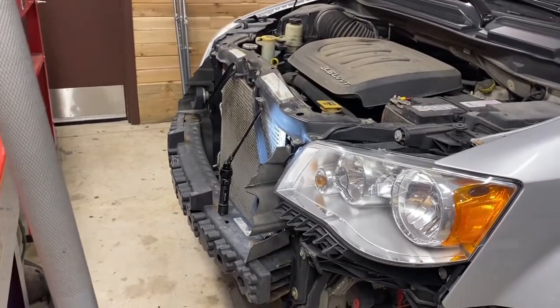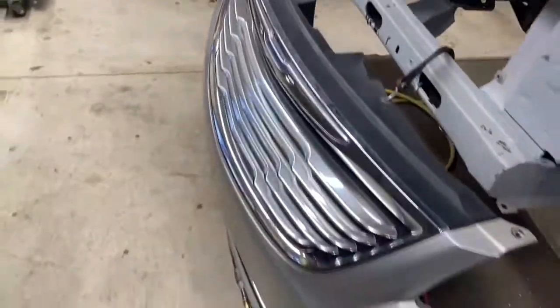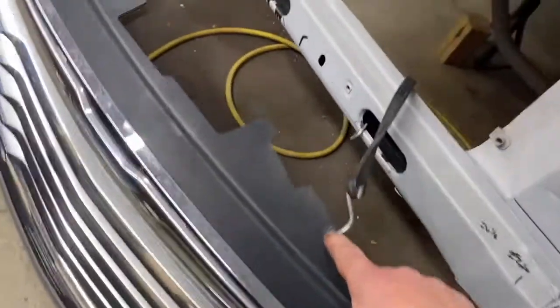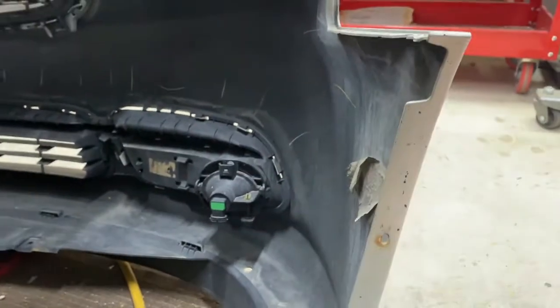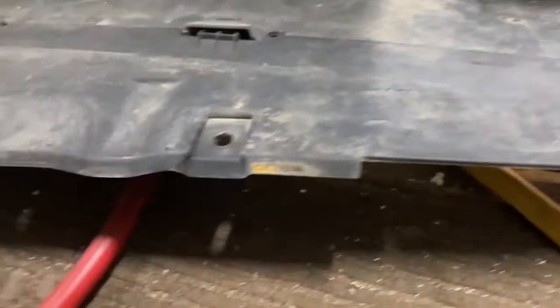We've made some progress in installing the transmission cooler. You can see that we have the grill and the front bumper cover removed — here it is sitting on the ground. Overall, fairly easy to remove. There are 10mm screws on the top, a few plastic pins, and a small 10mm screw, plus a couple of screws on each side. The 10mm right here goes up from the bottom, and there are one, two screws on each side. On the bottom of the bumper cover, there are four plastic screws that hold it on the side, and a plastic tab on the driver's side corner that has to come off as well.